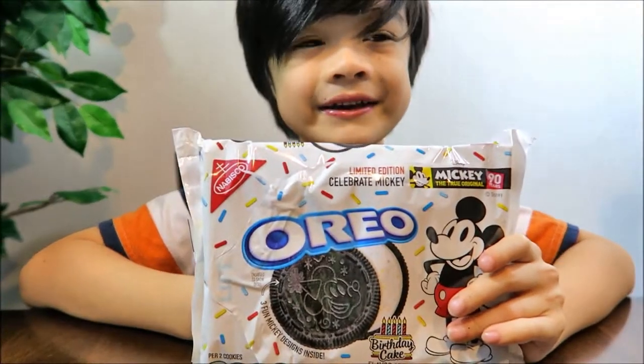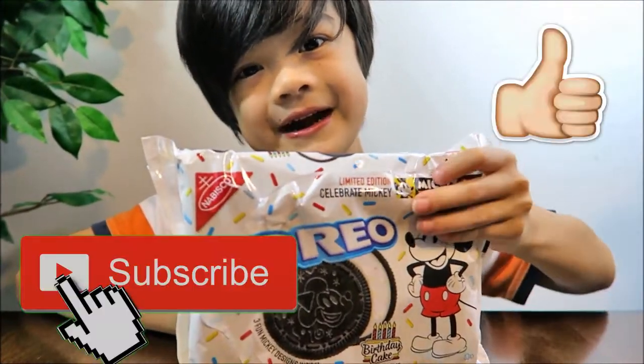Thanks for watching. See you guys next time. Don't forget to comment, like, share, and subscribe. Bye! Mickey Mouse, bye-bye.